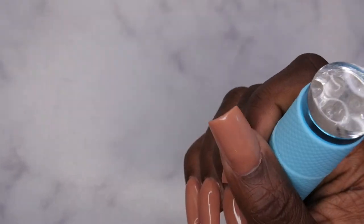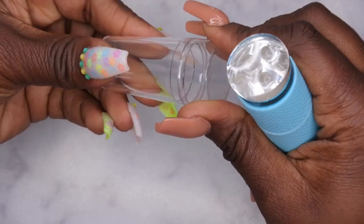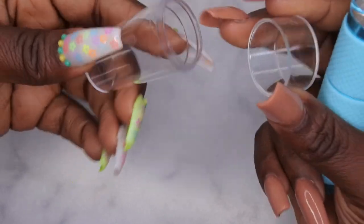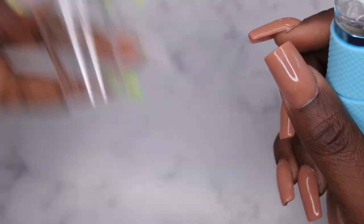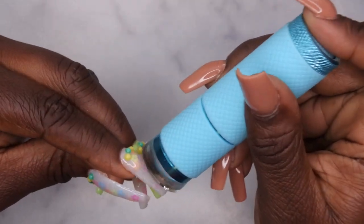This jelly stamper I got from Shein too — from a separate haul. And now that the jelly stamper is out of it, this can be used as a storage container too. If you want to repurpose it for glitters or sequins or something like that, you can. So now I have an empty container and I have my jelly stamper — I like that.